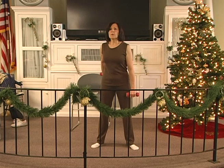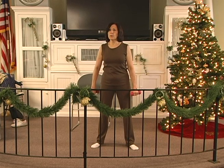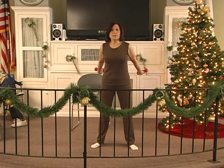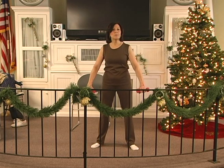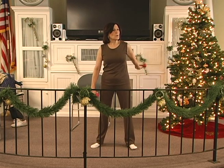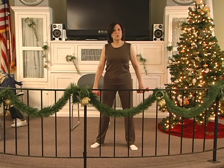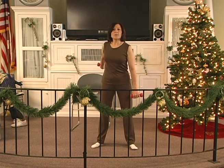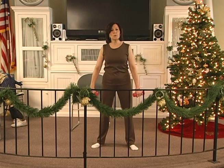Back, two, three, four, five, six. Hold, two, three, four, five, six. Down, two, three, four, five — both. Back, two, three, four, five, six. Hold, two, three, four, five, six. Down, two, three, four, five — one. Back, two, three, four, five, six. Hold 2, 3, 4, 5, 6. Down 2, 3, 4, 5, 6. Back 2, 3, 4, 5, 6. Hold 2, 3, 4, 5, 6. Down 2, 3, 4, 5 — both.